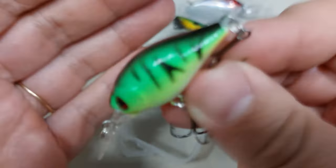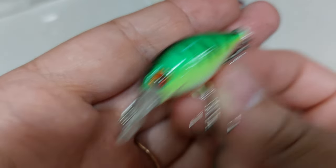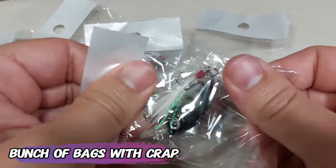And now we can hear the rattle. I would not be throwing them in fast current.